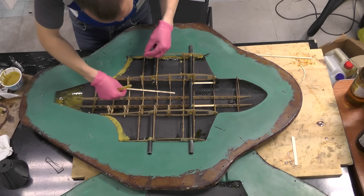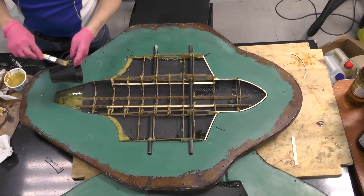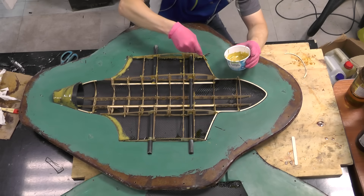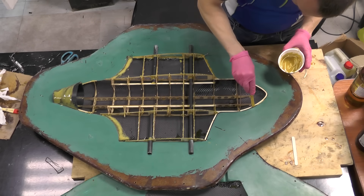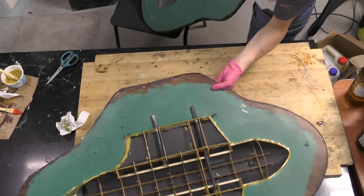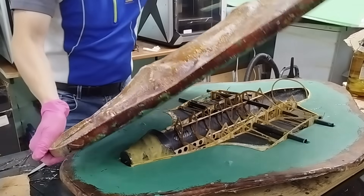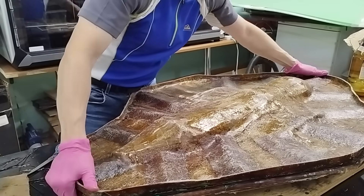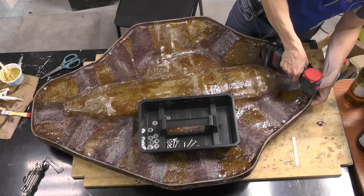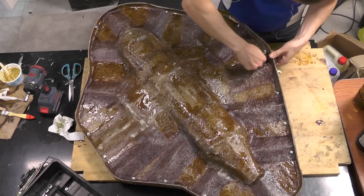I glue in the remaining plywood parts and the motor mount, then apply resin to the top surface and the second shell. I join the mold halves and bolt them together.